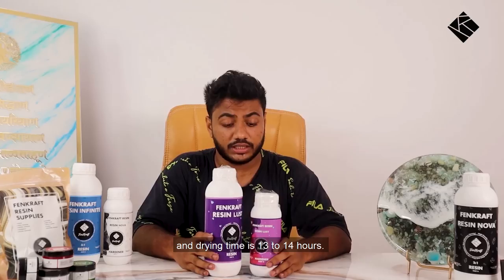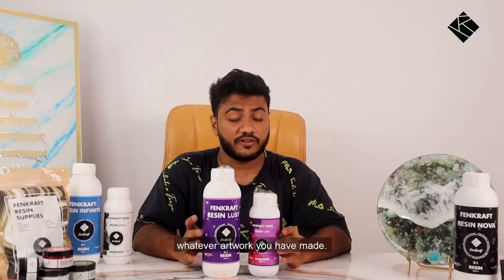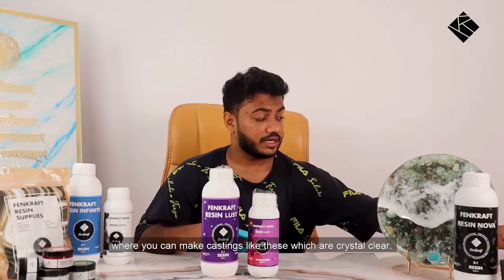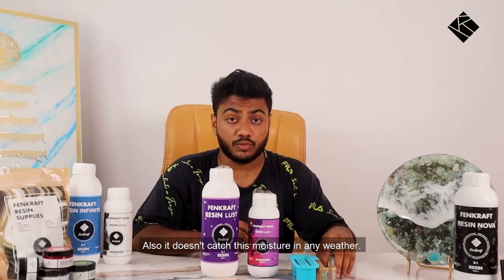With Resin Lust you can do top coats — for example, if you've made a geo artwork with Resin Nova and want a glossy top coat, you can do it with Resin Lust. Second, you can make small castings that are crystal clear. This resin is also bubble proof and doesn't absorb moisture in any weather. Third, it is shrinkage free, so you won't see any wrinkles on the surface.